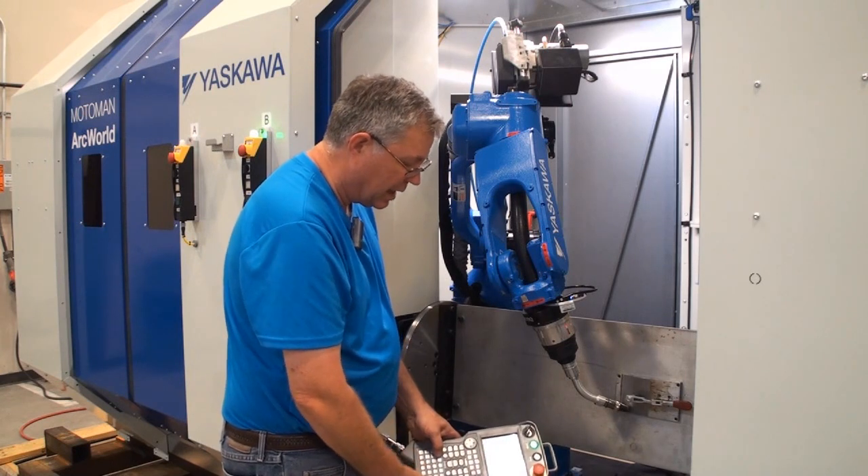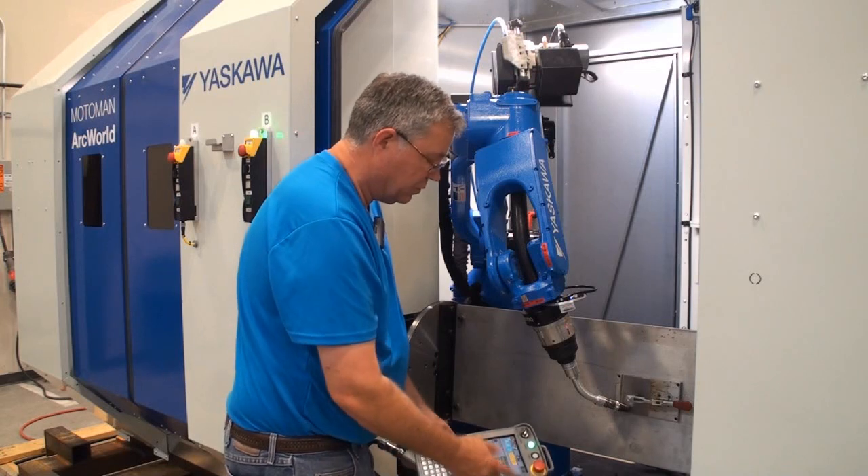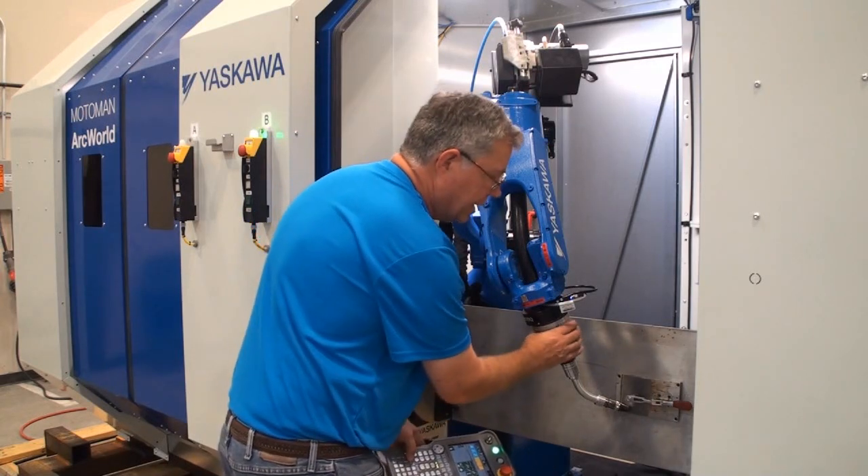The weld segment is highlighted in yellow, while normal motion without welding is featured in blue.